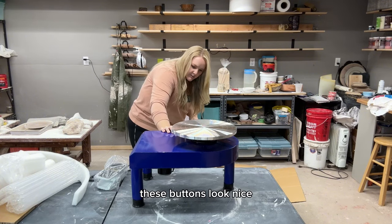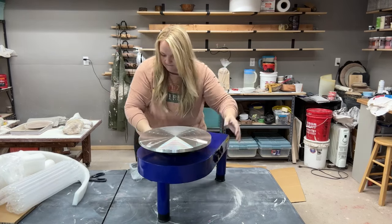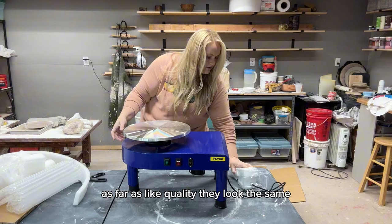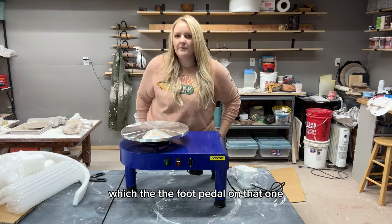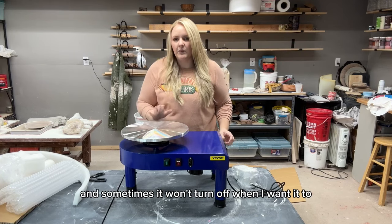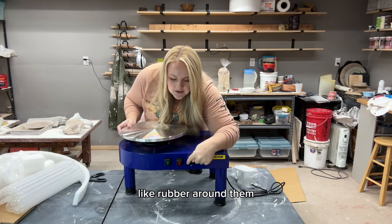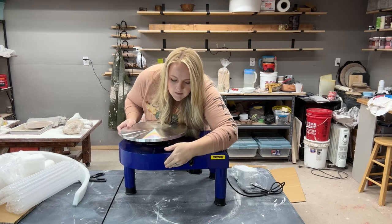These buttons look nice — ow, see, I'm already scratching myself on those sharp edges. The foot pedal looks the same as my old one quality-wise. On the old wheel, after about a year the foot pedal got really finicky and sometimes won't turn off when I want it to — I have to stomp on it. Hopefully this one doesn't do that. These buttons are nice though; they have rubber around them so clay doesn't get into the mechanics.